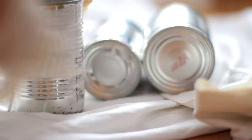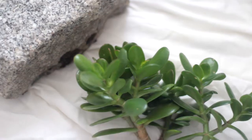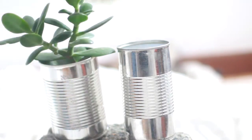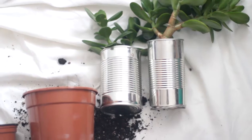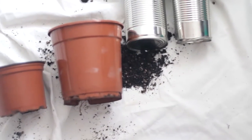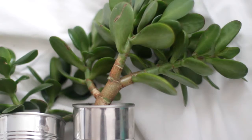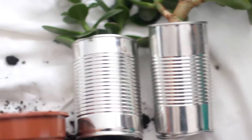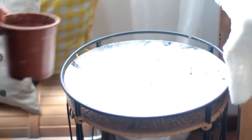For the next DIYs, you are going to be needing three food cans — mine are from beans. I'm going to paint one of them and use the other two as planters. My grandma gave me these plants, so I decided to incorporate them in my room decor as well as in this video. I think they're really pretty. I got some dirt outside and put the plants inside of the cans.